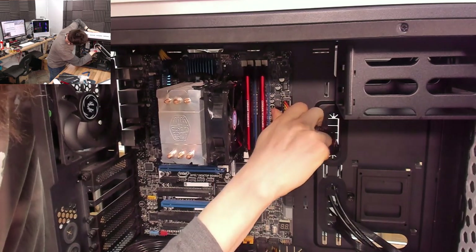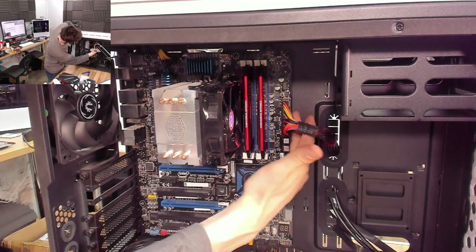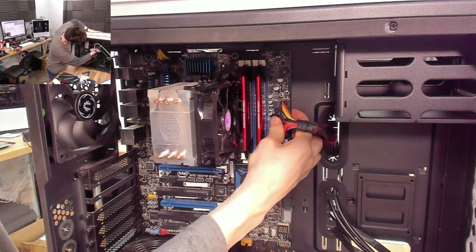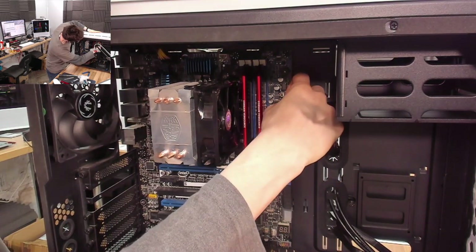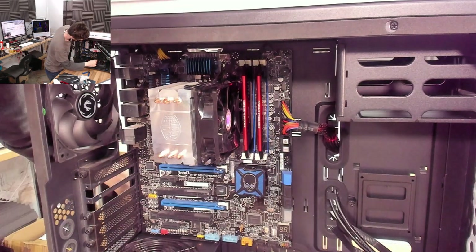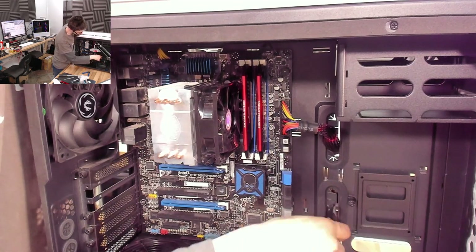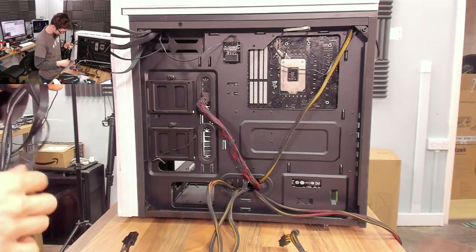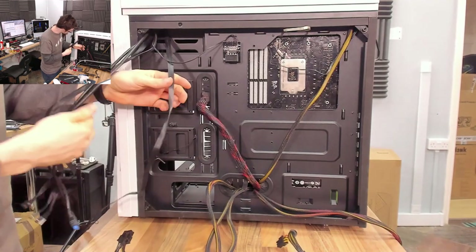We'll get this guy plugged in. When I plug this back in I don't want to just press it in because we'll bend the motherboard, so I'm going to get my fingers behind the motherboard and then press it in. There we go — I can't get my fingernail underneath the connector there, that's how we know it's in properly. Sorted.